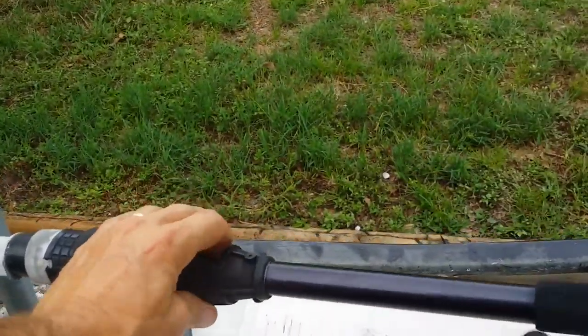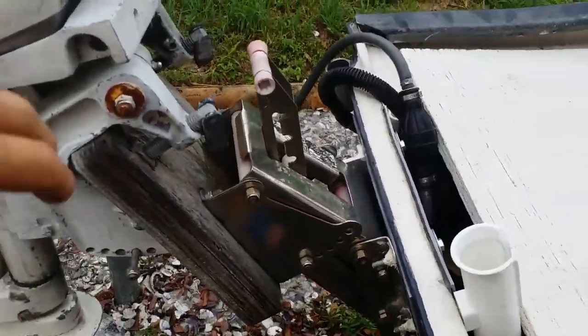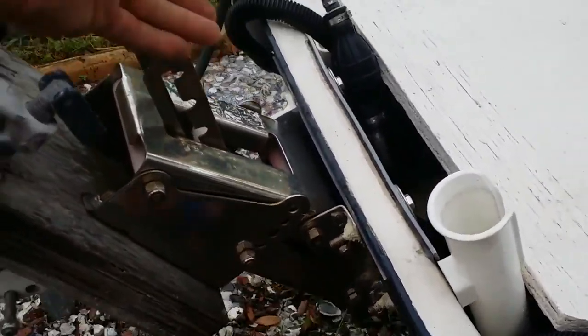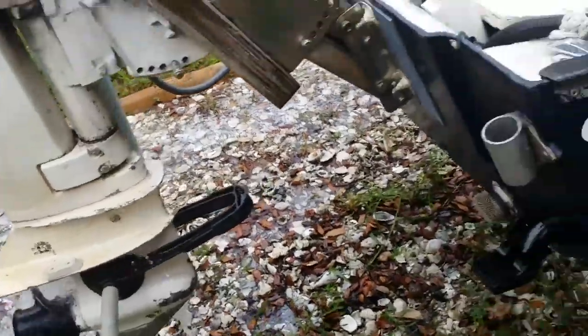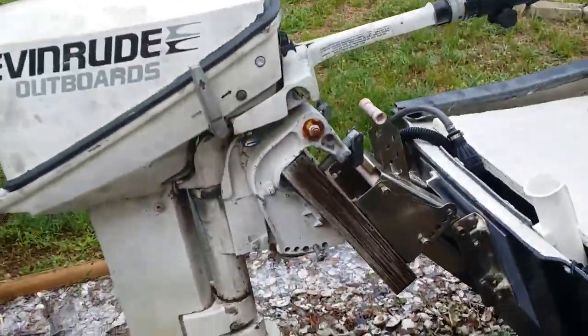We'll leave it running for a minute. This is the jack plate — while you're in the boat in the water, you can pull this back and lower the motor straight down so it can get deeper, or it's all the way up right now for going in really shallow water.